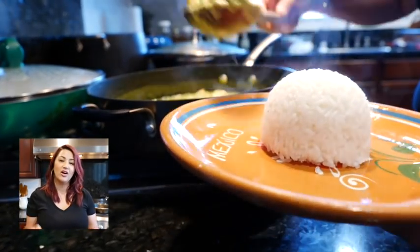Hello and welcome! Today I'm going to be preparing some camarones culiches. These are from the Sinaloa region in Mexico. They are divine.